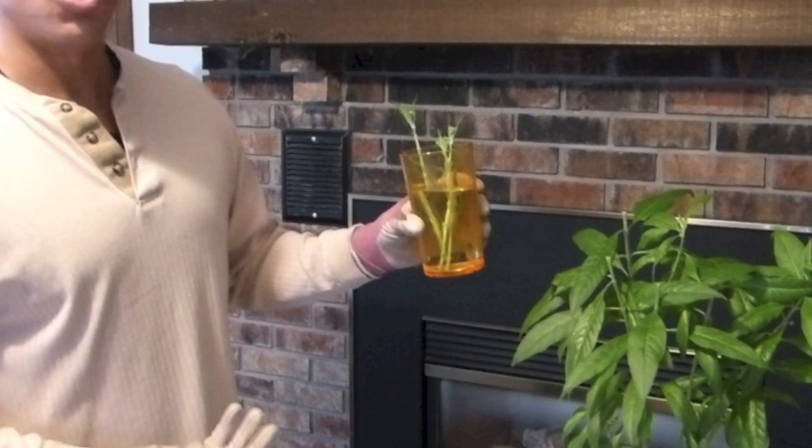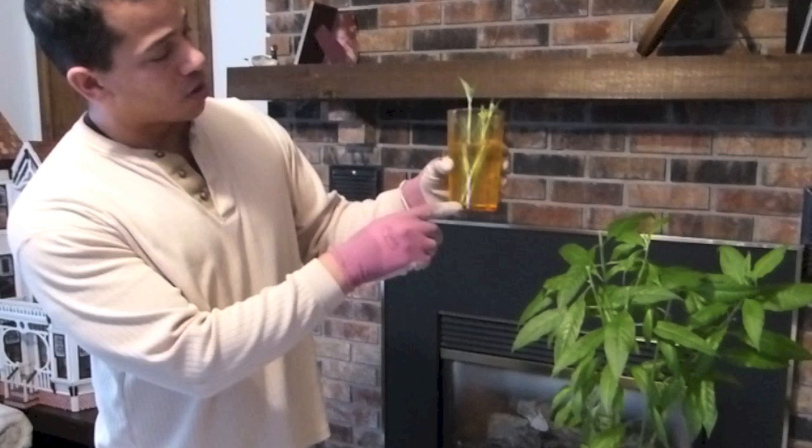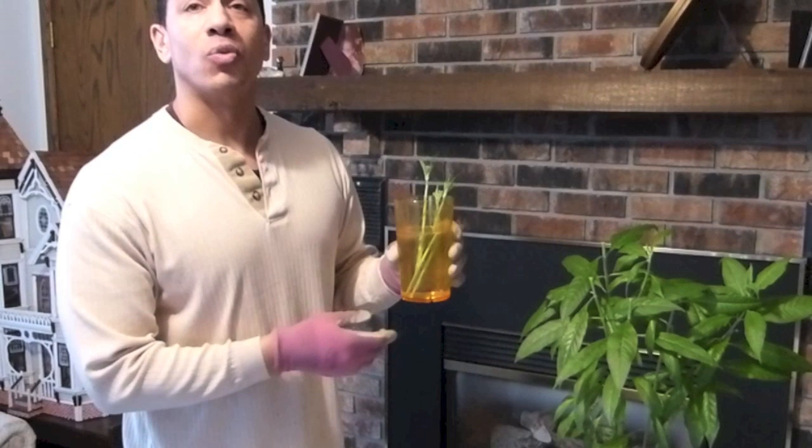You can just set this anywhere in your kitchen. You don't need to set it in direct light. And over the next few months, roots will grow out of the bottom of this cutting and in the springtime, I will be able to put the cutting directly into the garden. No pots, no soil — it's just a very easy process.